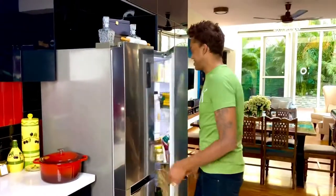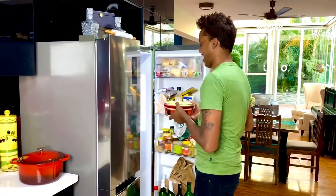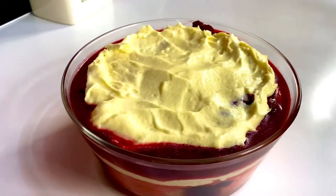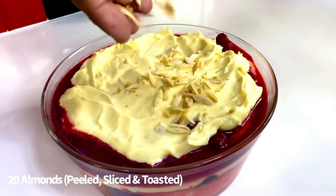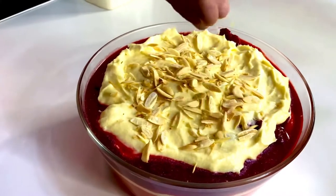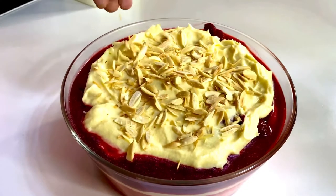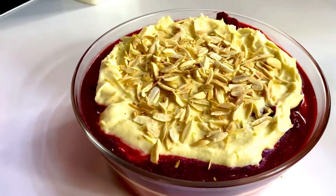Four hours and counting, this trifle has set. The mascarpone cream is just bursting with flavor. All this requires is a garnish of some almond slivers — take about 15 to 20 almonds, blanch them, take off the skin, cut them very fine, and just toast them on a pan so they have that toasty goodness. This trifle is ready to be enjoyed — let's dig right in!